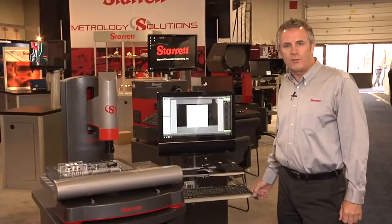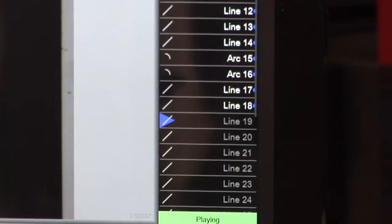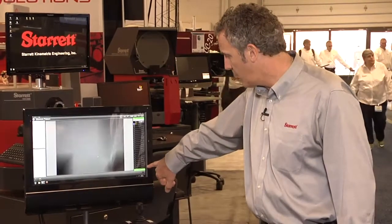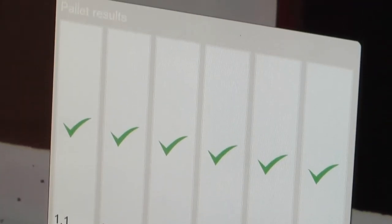The AVR 300 uses the M3 measuring software. You can see how quick and simple the program runs — it's moving to position, targeting points, measuring lines, constructing distances. Down the right, we can see all the measurements taken. Very quickly, we're taking 32 dimensions. Six parts measured, six ticks — all parts have passed.